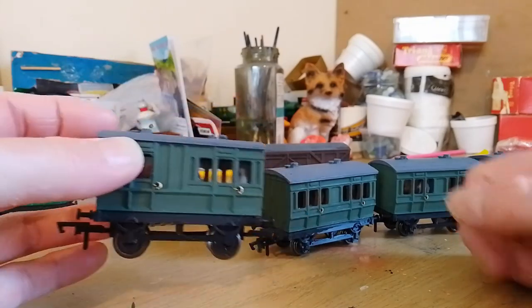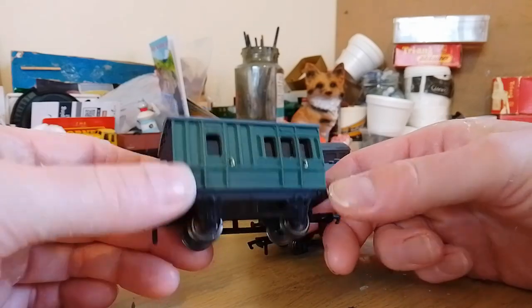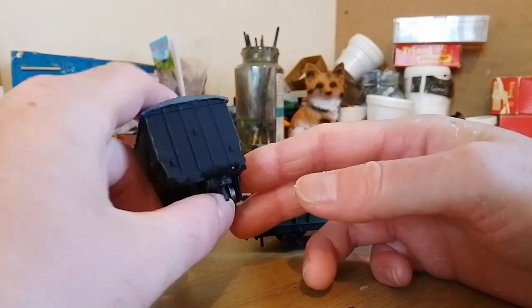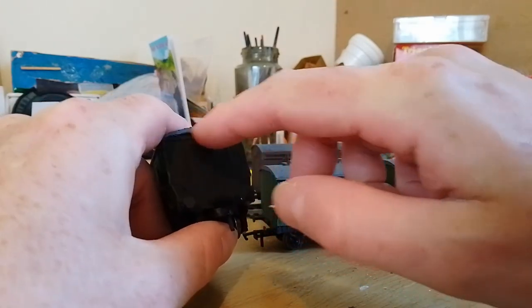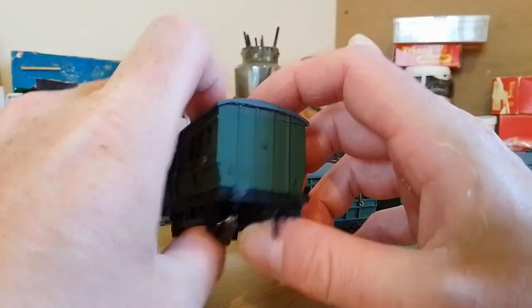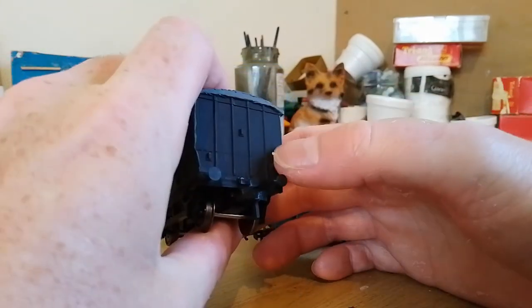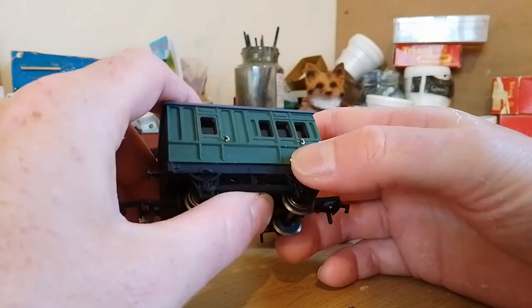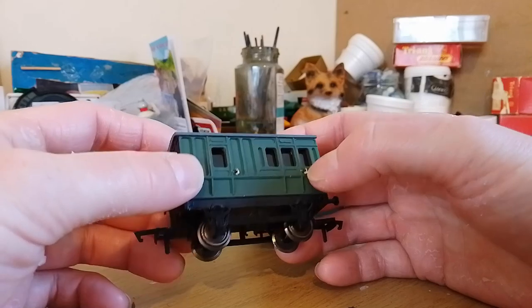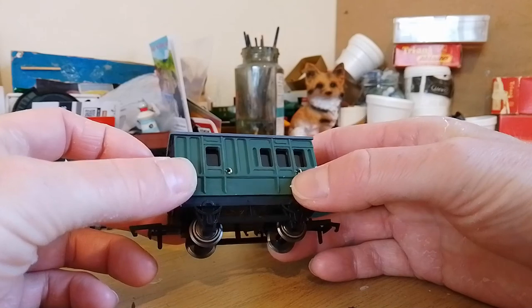All of these wagons have metal axles, which is pretty impressive because you can still get Hornby models that come with plastic ones. I've painted the ends black, and on the roof ends there's a bit of the coach end that I had to paint. On the side it's green and there are lamp irons, though they're part of the moulding. The handrails and grab rails are raised up enough that I was able to pick them out in gold paint to make them look nice and shiny.